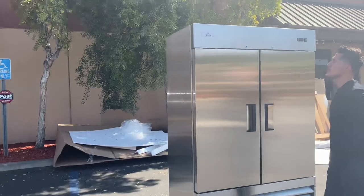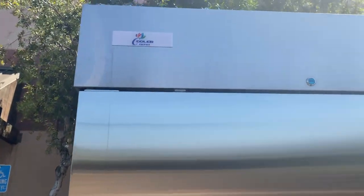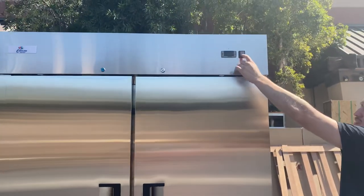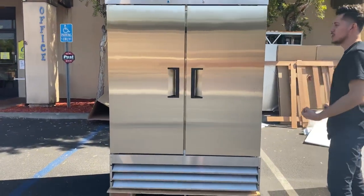The brand on the unit is going to be our own company brand, Repo — you can see that on the top. Also on the top you'll be able to locate your Dixel temperature control system, so you can control and set the temperature to whatever you want the unit to run at. It'll display your temperature as well. You've also got your on/off power switch.